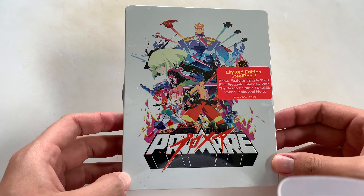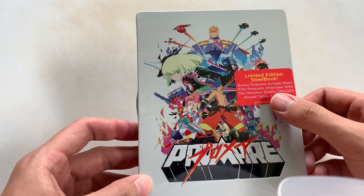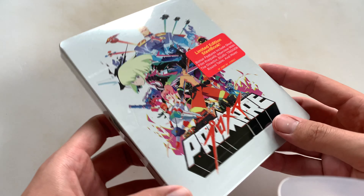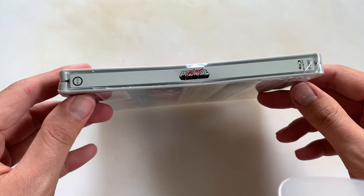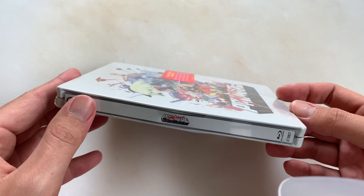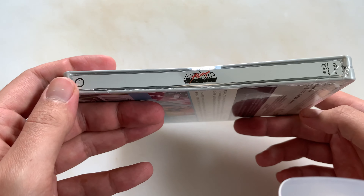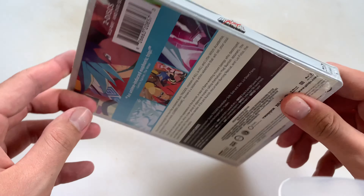Hey everyone, today I'm going to be unboxing the Promare Limited Edition Blu-ray case. This is what the front looks like. It has a little sticker of a limited edition steelbook. The side looks like this. Mine's a little dented from shipping, but that's okay — that's what this side looks like.